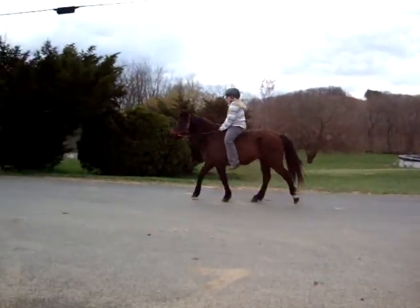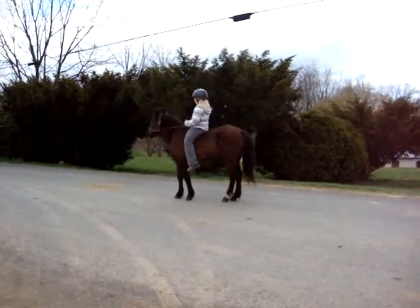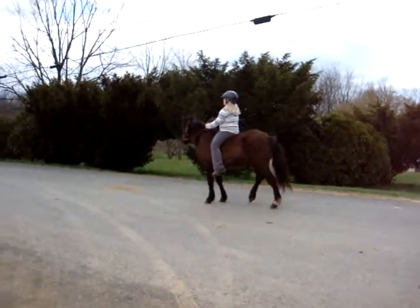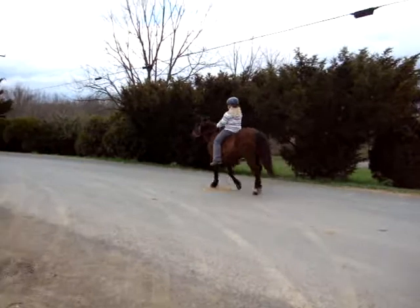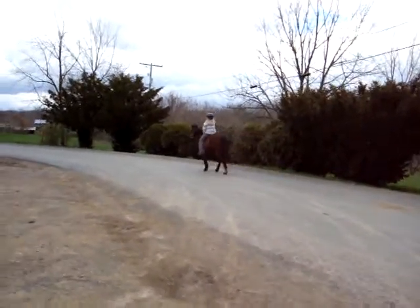And ask her to whoa. Can you back her up? Good. Tell her she's a good girl. And then forward motion. And trot her again. That's pretty cool, I like to watch her trot. She's gaited.